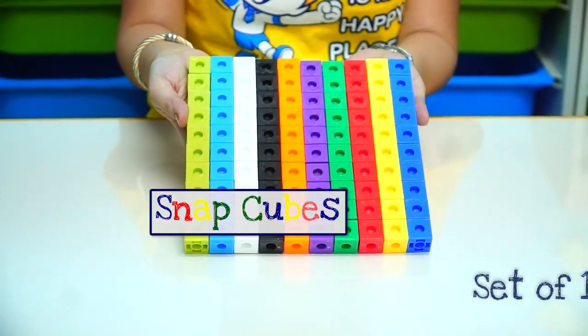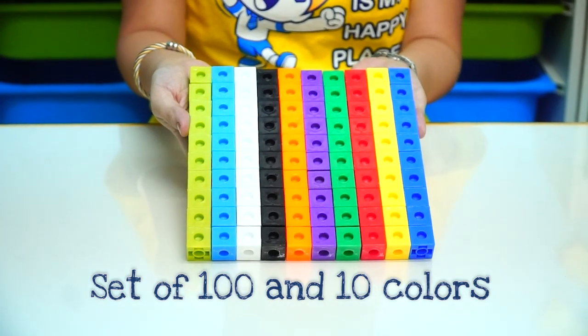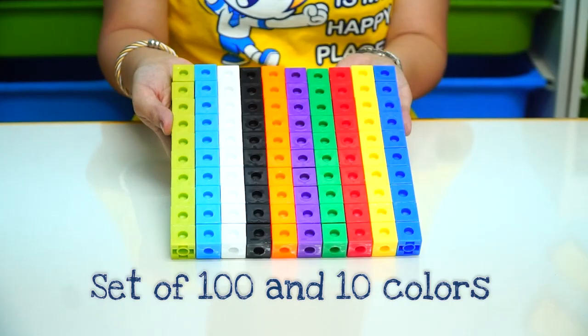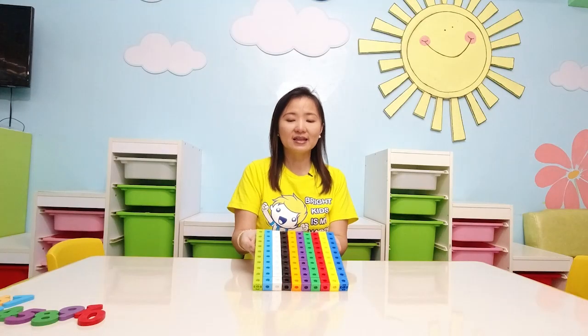So today's product feature — our learning tool feature — is our Snapcubes. Our Snapcubes comes in a set of 100, with 10 different colors and 10 cubes per color. And these are the things that you can do with our Snapcubes.